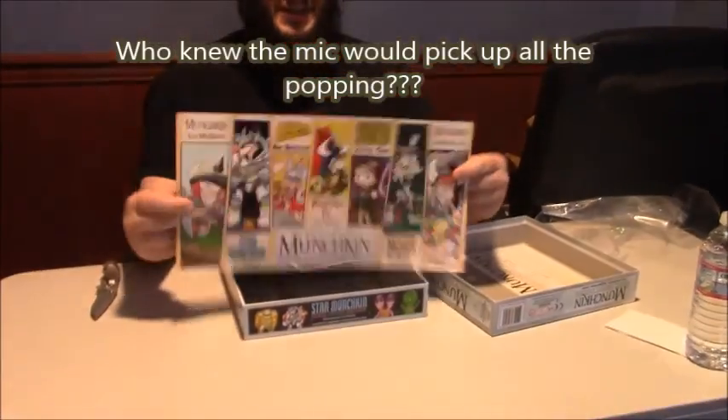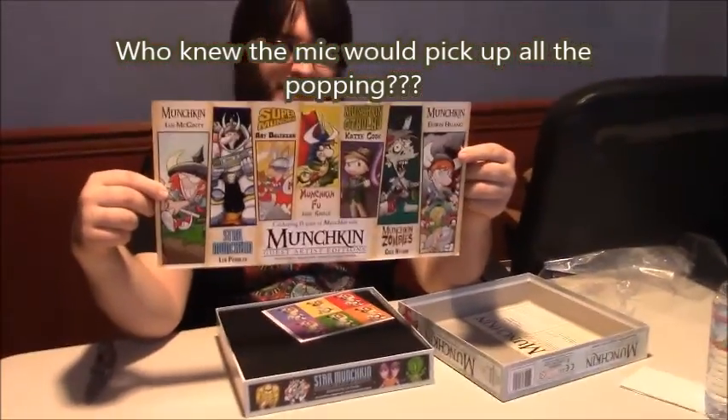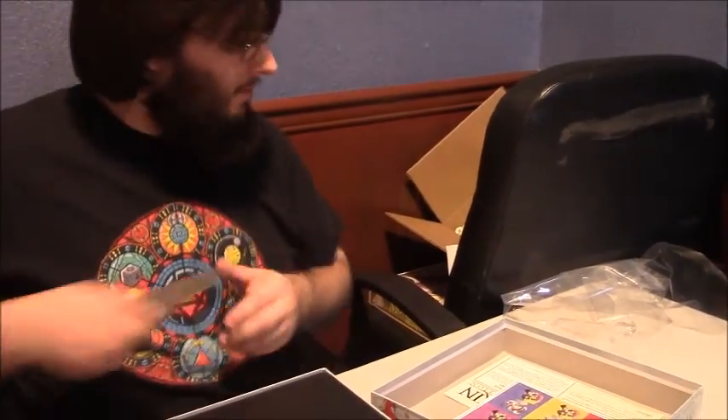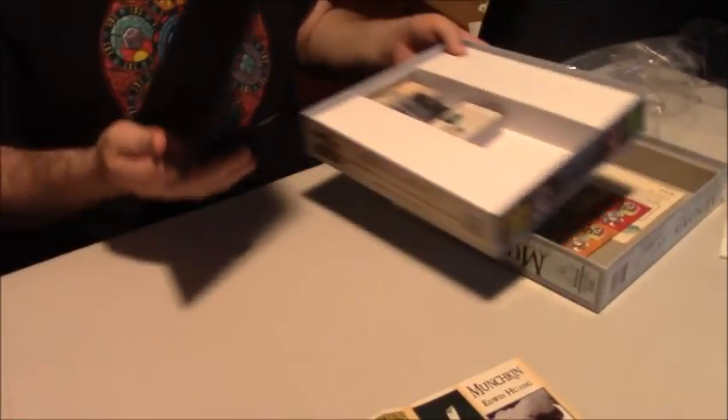What we have here is a nice list of the other yet-to-come Guest Artist Editions. This first one should be out in January. So you're not only getting the Guest Artist Edition, you're also getting a sneak peek at all the other new editions that are going to be coming out.